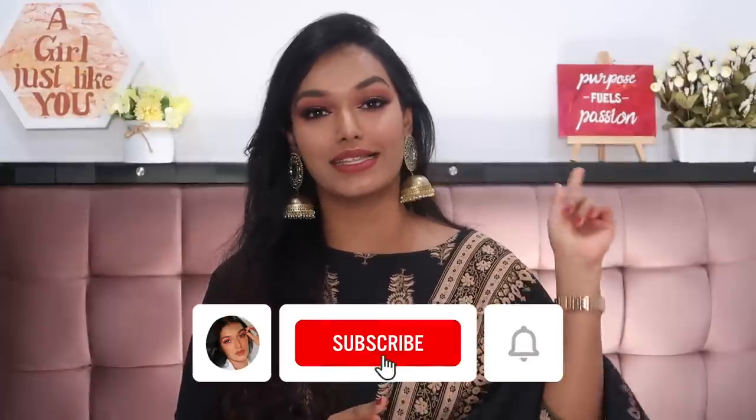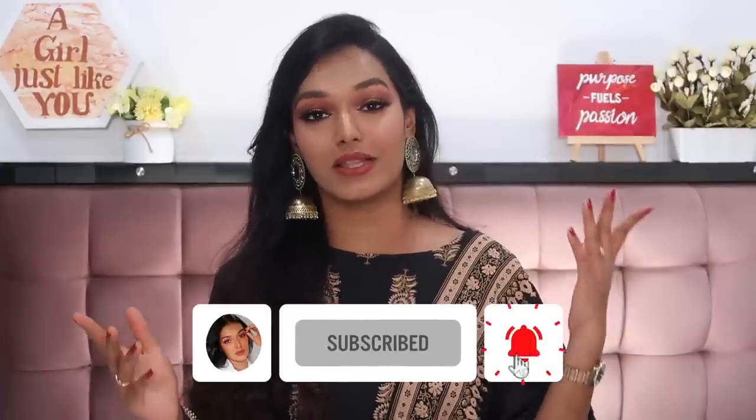If this is the first time you've come to my channel, hi, I'm Sarah! I make beauty and lifestyle content here on YouTube. I keep my beauty reviews very honest and my beauty content very relatable. There are also a lot of fun vlogs that come up every Tuesday, Thursday, and Sunday. If this is your first time, please take a moment to hit the subscribe button and click the bell icon so you get notified every time I upload.